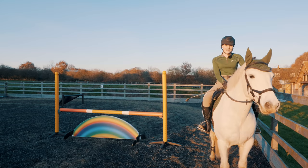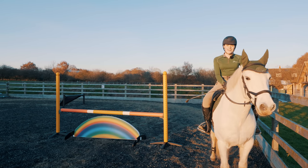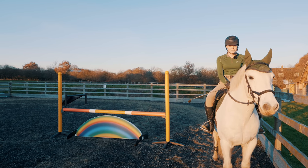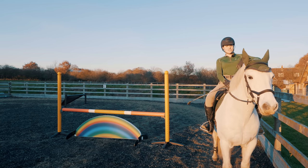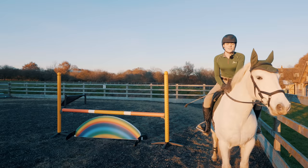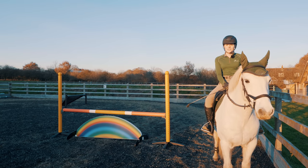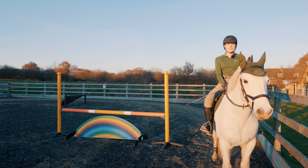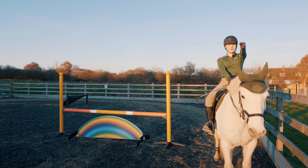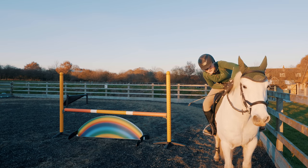He got really long approaching the arrowhead the first time — I took him in, cut the corner, and he just scrambled over it, which was my fault, sorry Casp! So I decided to go round again, did a circle, got the correct canter, really sat up, focused on straightness — boom — went over perfectly. Well done Casp, sorry for my riding!